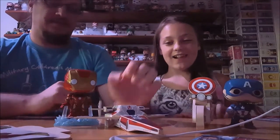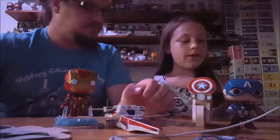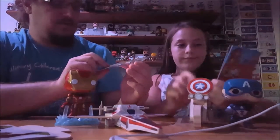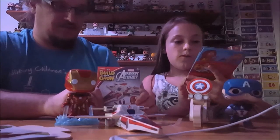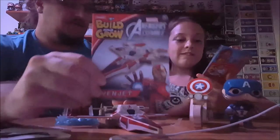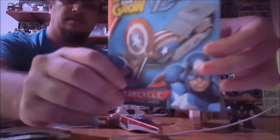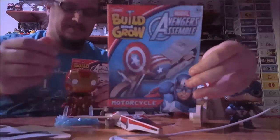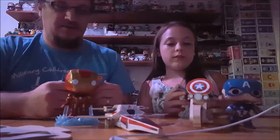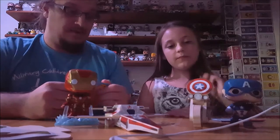Anyway, we're going to review these Build and Grow kits. We've got two of them we're reviewing today. They're at Lowe's and you can sign up online and bring your kids and they can build these for free, which is pretty awesome.